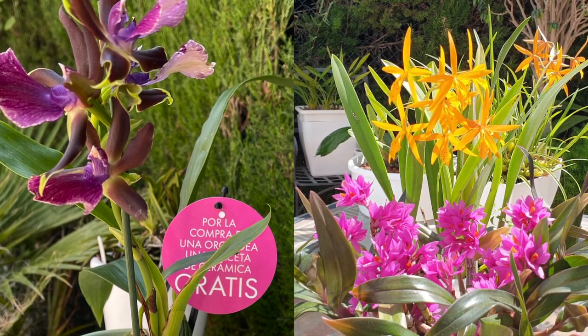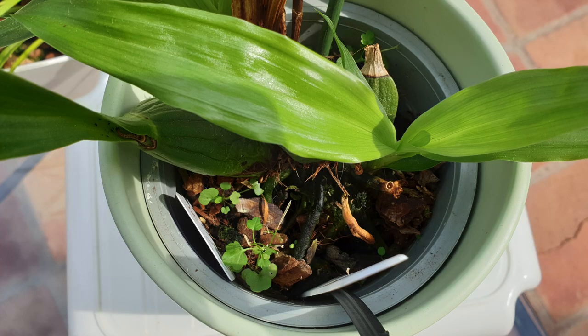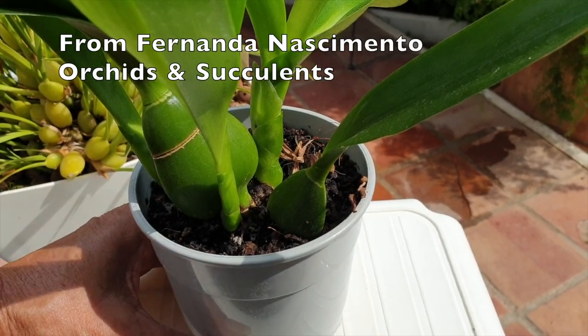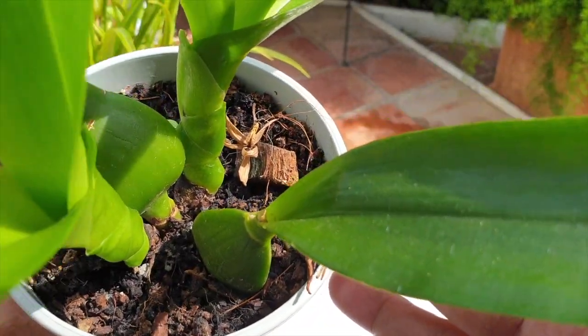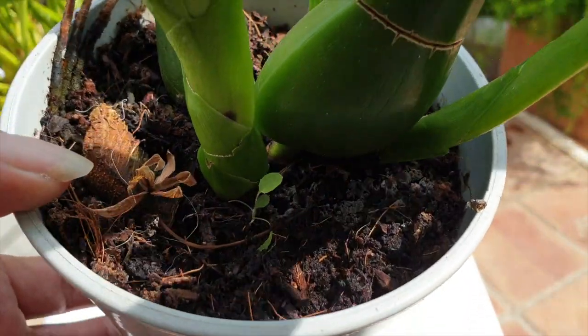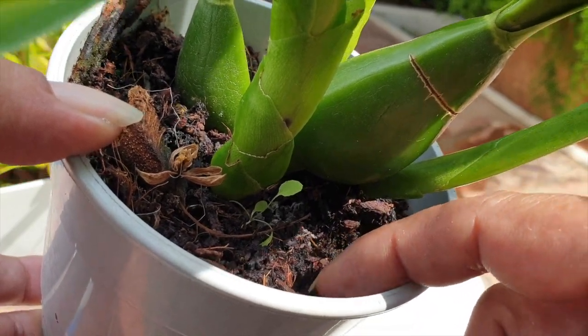If we know nothing about the orchid — and that is what I'm going to take as a baseline for this masterclass — the media it is in when we receive it can tell us a lot about what the orchid requires when it comes to how much water it likes. Not all orchids come in the same media. What can we learn from the different content in the pots of new orchids that can help us at first glance to make the right call on the choice of media moving forward when it comes time to repot?